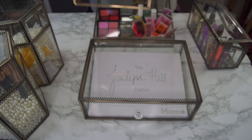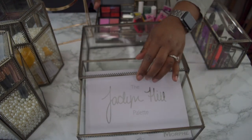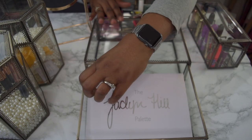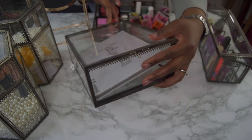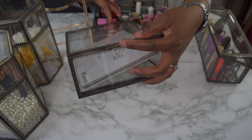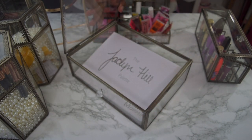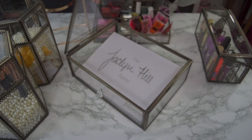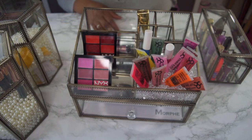You can take pieces off to rearrange them — put the top on like that and have it open, or put your mirror on it. I fit my Jacqueline Hill palette in here, and it still has room for a slightly bigger palette. There's a latch on the side — you pull it back and you can open it up. This one has a brass metal finish as opposed to the mirror which has a gold finish.